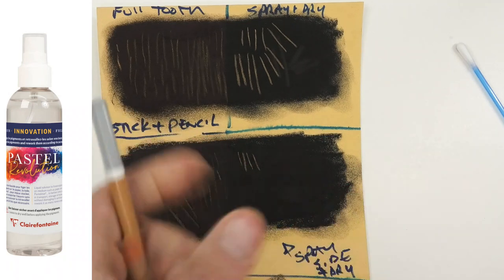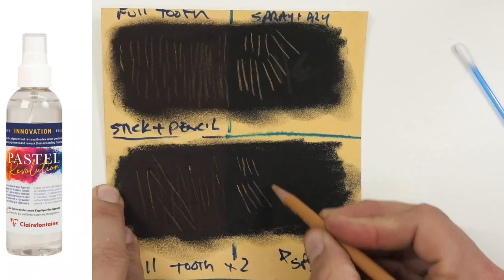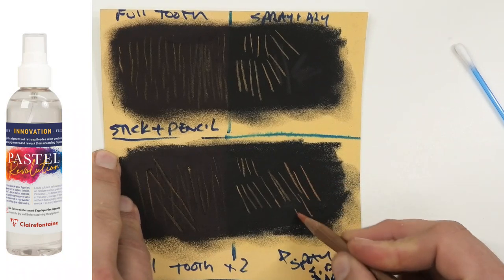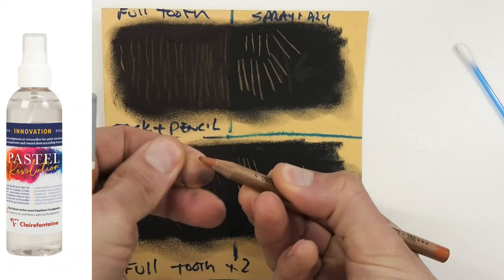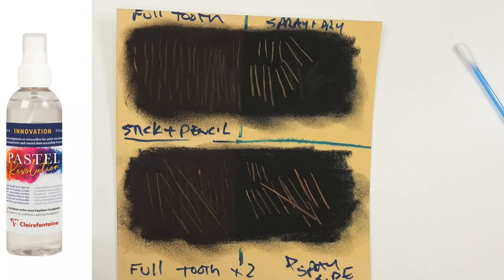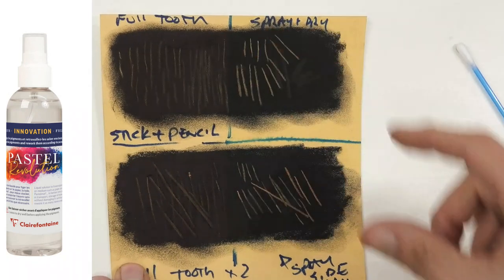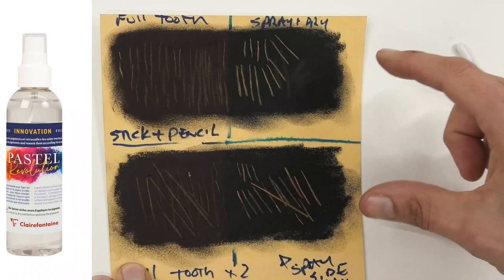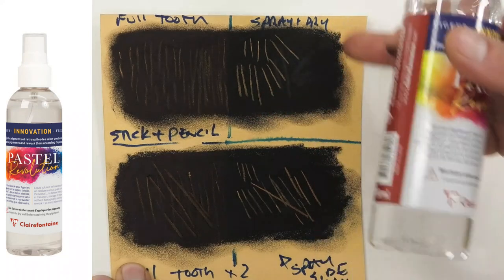On the sprayed super-saturated example, even pushing really hard you can see the difference compared to the unsprayed side. You need to decide: will there be a situation where you've filled the tooth of the paper, or where it's really important to put more layers? You could do the under-layer, seal it completely - almost like starting fresh on top - and should be able to get many more layers. You could spray it again on that and keep going.